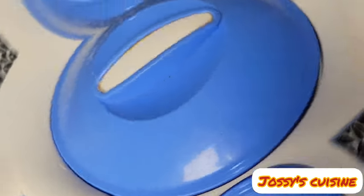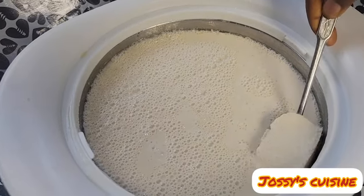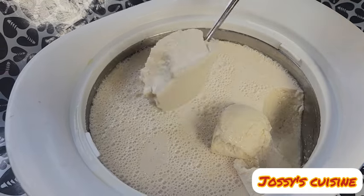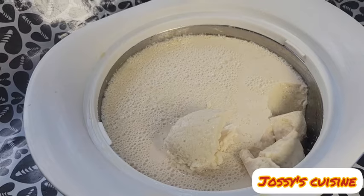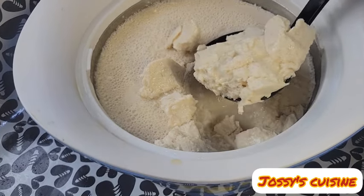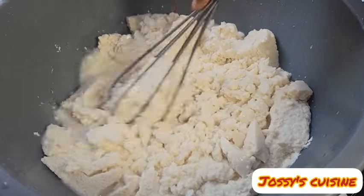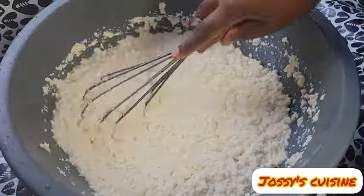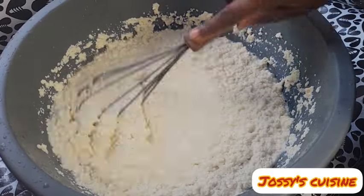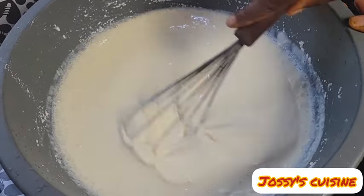I fermented mine for 10 hours and after 10 hours we have this — it looks just like Greek yogurt. I tasted it and it was just a little bit tangy. If you like yours more tangy, you can allow the fermentation to go on for about 15 to 16 hours. At this point, we transfer our soy yogurt into a bowl and use a whisk to beat it a bit. Our aim is to have that smooth and creamy yogurt consistency, so we whisk gently while adding a little water from time to time until we achieve a creamy and thick consistency.